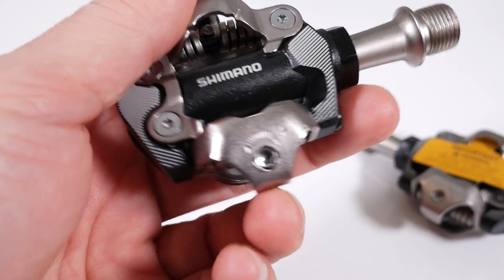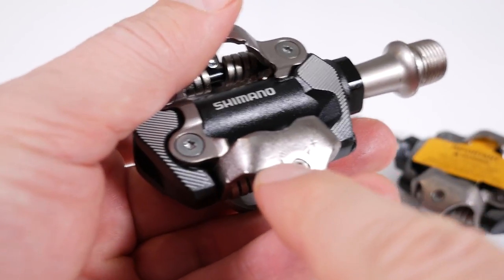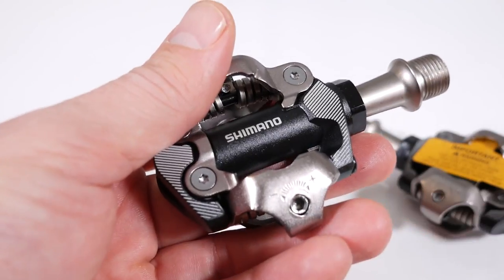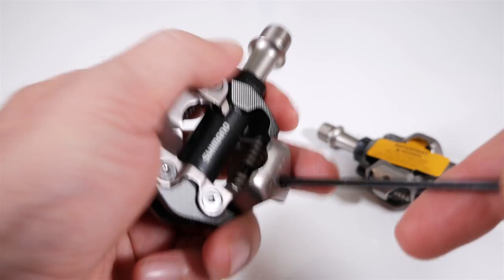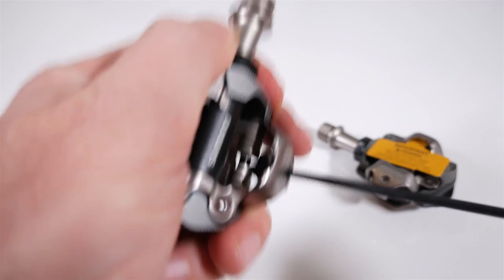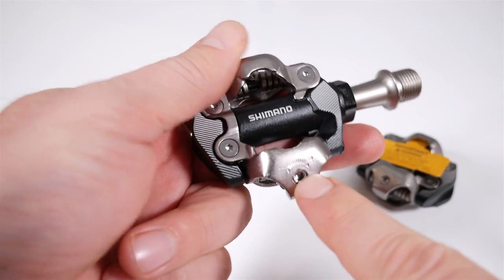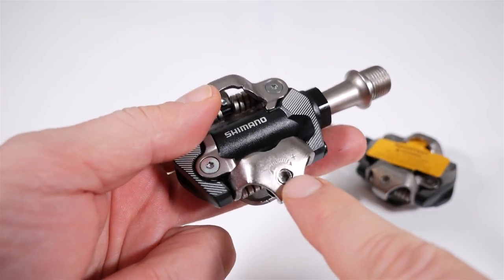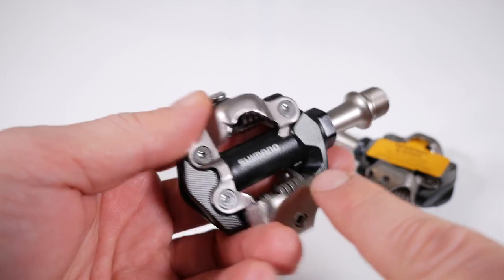Talking about customizing tension, you can see the adjustment bolt right here. Minus means less tension, plus means more tension — lefty loosey, righty tighty. You're going to use a 3mm hex key to adjust it; you have clicks that you hear. By default this comes adjusted to 8 out of 22 clicks. 8 is quite high if you're new to clipless, so I would start with something like 2 or 3 just to get used to the idea.